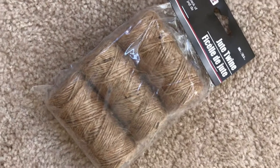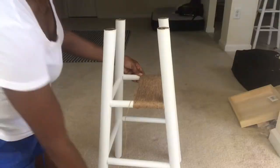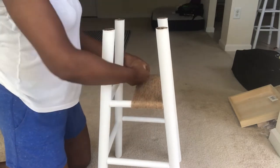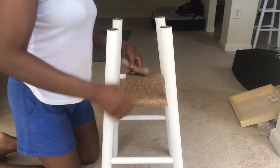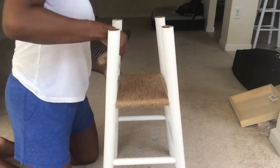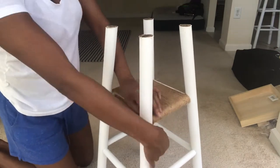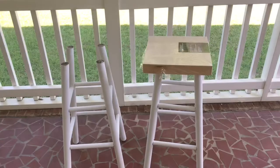For my shelves, I'm going to be using this jute twine and I got this from the dollar store. I believe I used about three packs of jute twine to do both of my stools. This was probably the most intricate part of creating my plant stands — creating these shelves with jute twine. You want to ensure that you are wrapping very tight and very close, because whatever you're going to put on these shelves you want to ensure it's going to be able to hold. As you can see, it's going to be able to withstand just about anything.